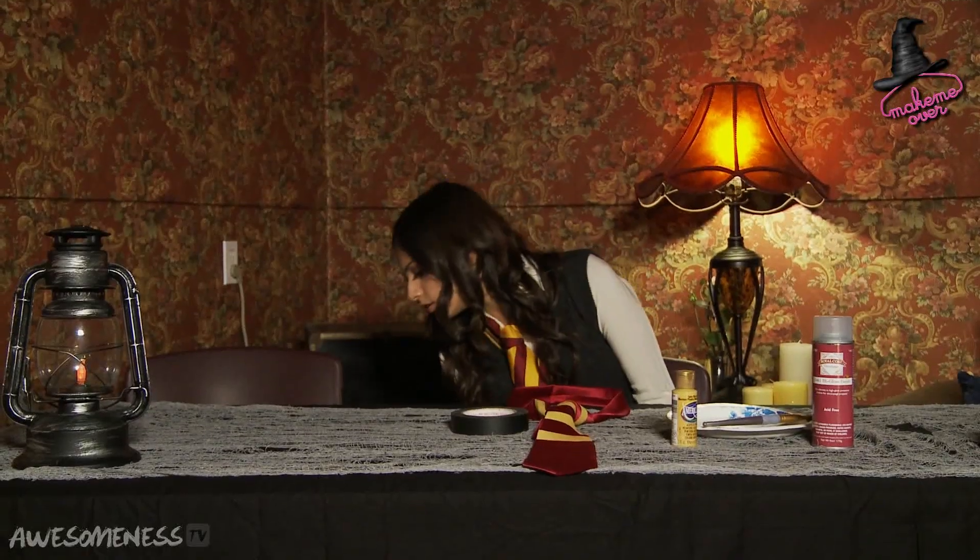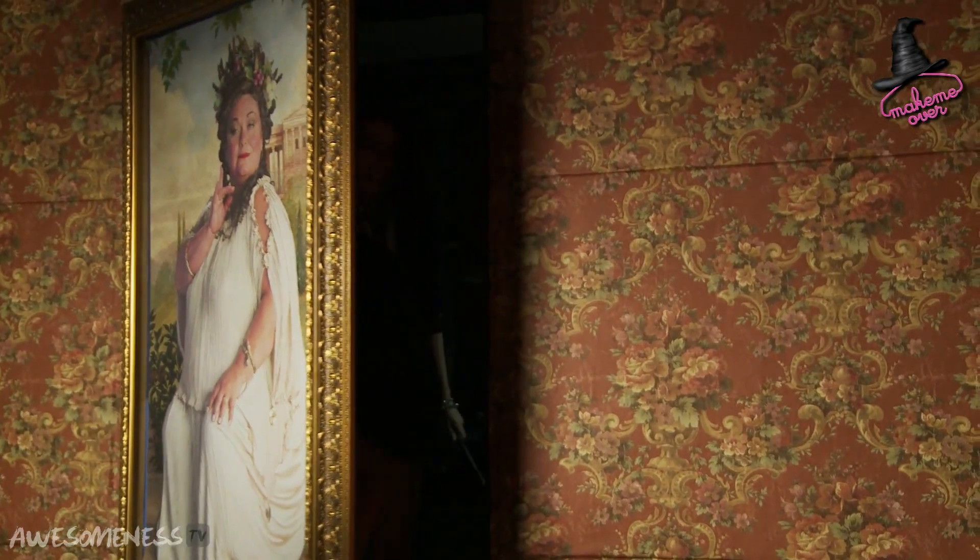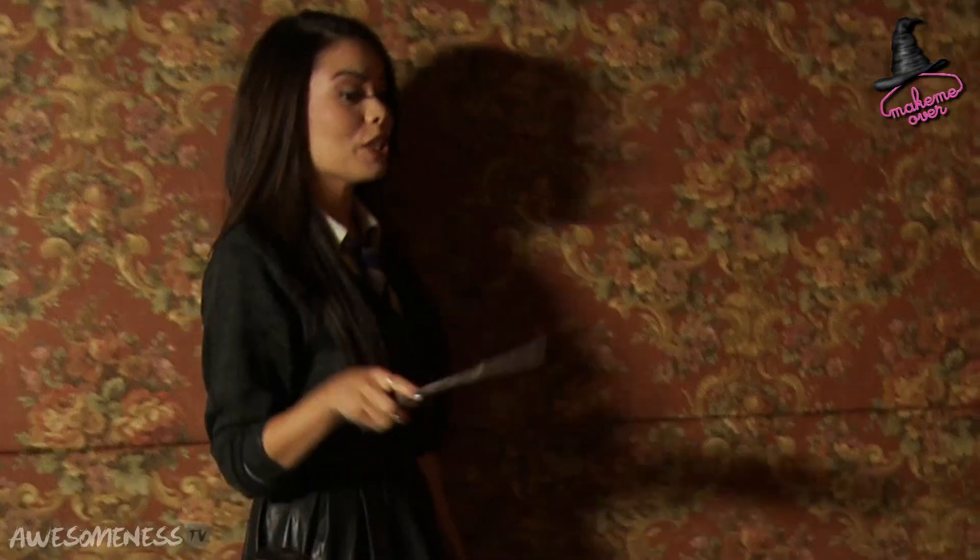Hey Roxy? Roxy? Did you call? Yeah. I need a little help with this DIY. Do you want to help? Yes. Alright.